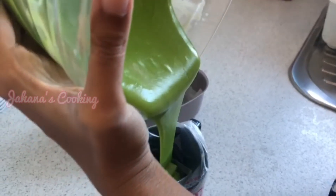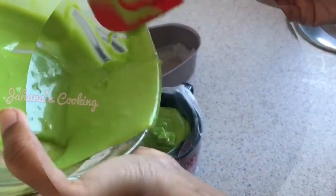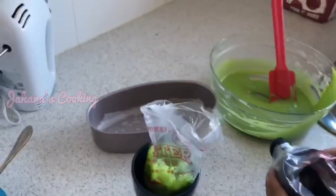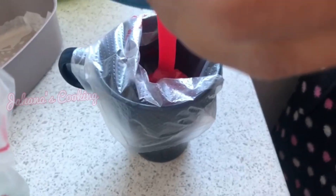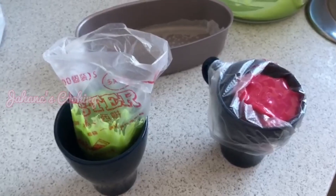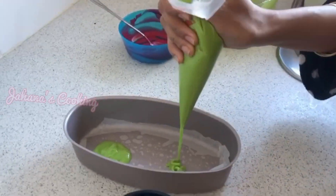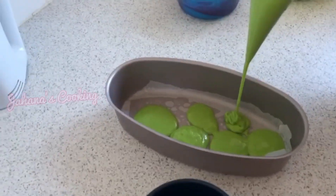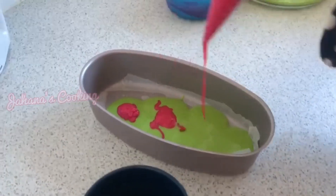If you have a design in mind, you can make the same design. I am using piping paper and creating a spider web design. I am lining the pan with an oiled butter sheet and adding the batter design into the pan.